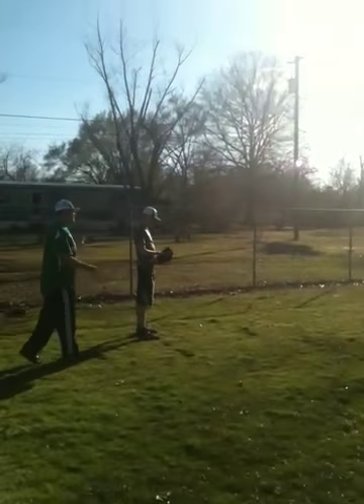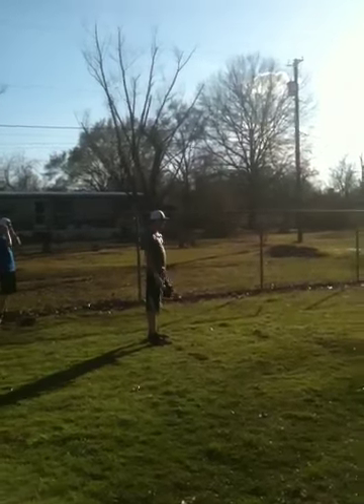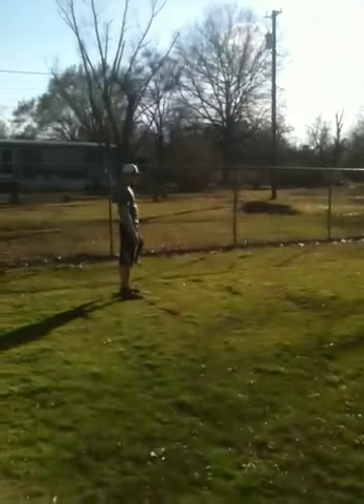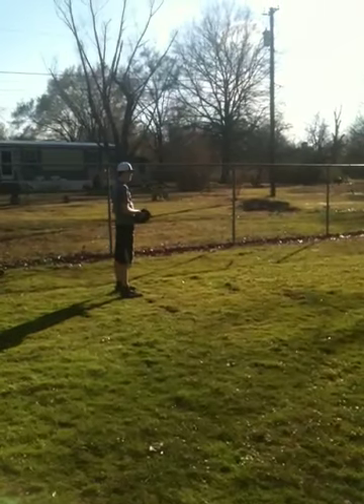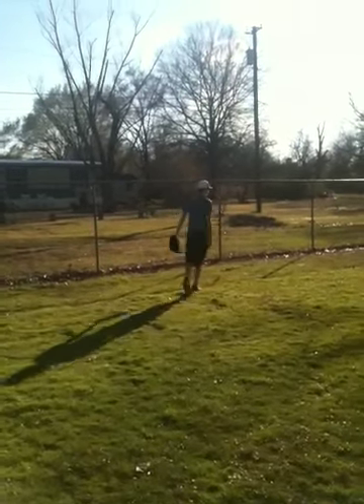What's the count? One, two, three — two, three, two, two. Here we go. That's your feet. Nice. Good pitch.